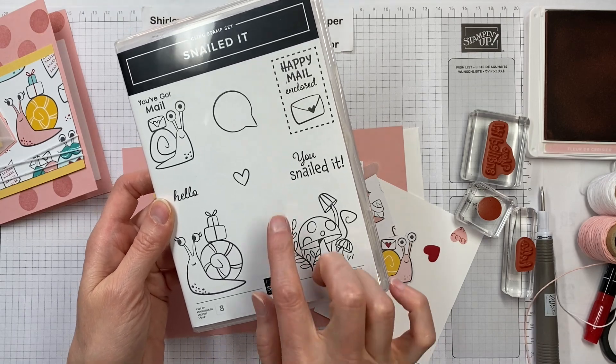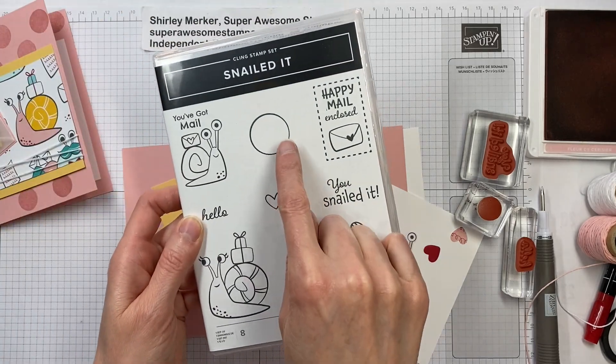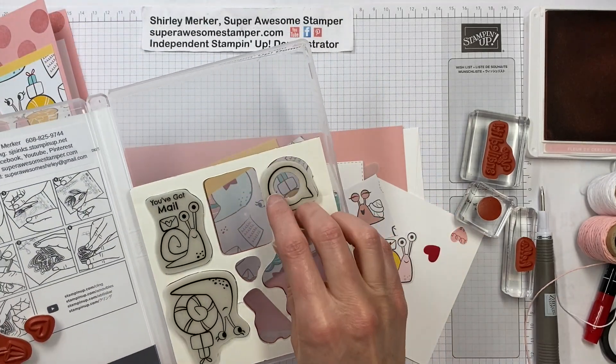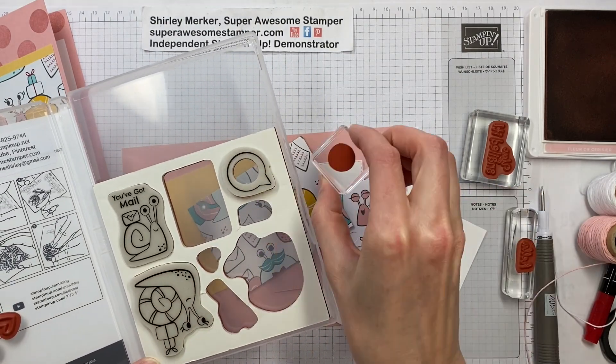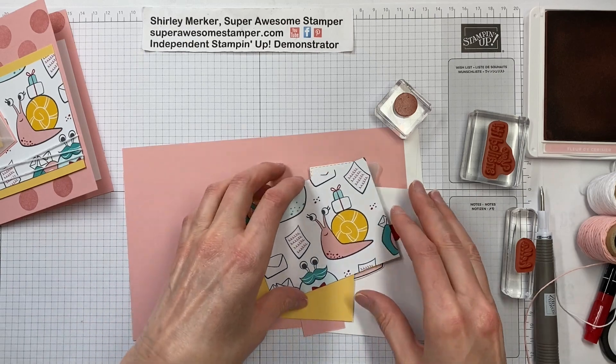Today I only use the sentiment stamps in my design, and actually the little circle too. With this word bubble, there is a little bonus circle and you can make polka dots with that, so we did that today. Let's get started.